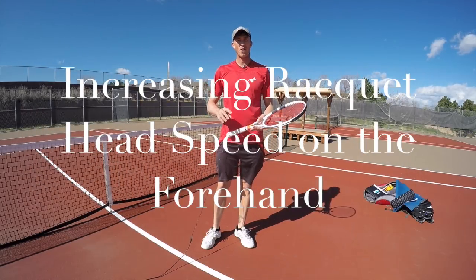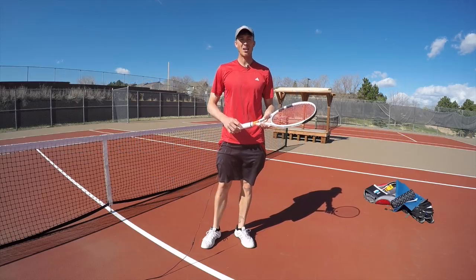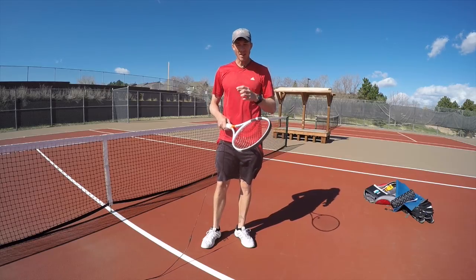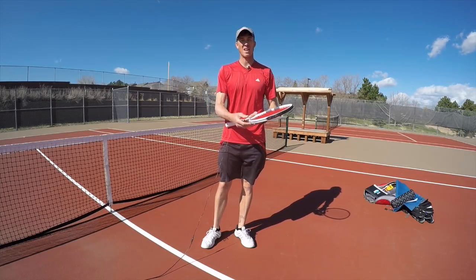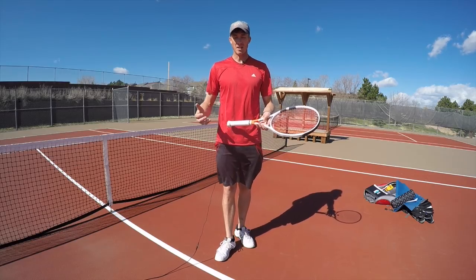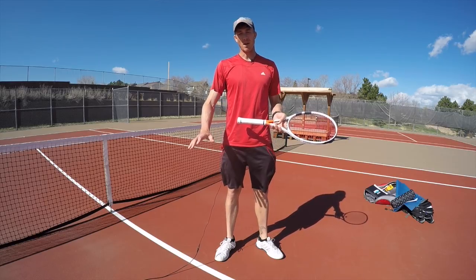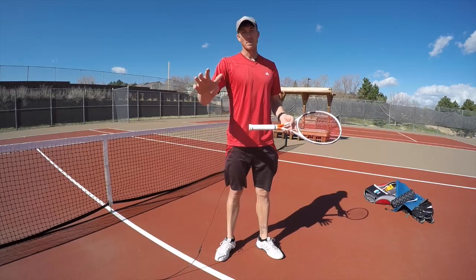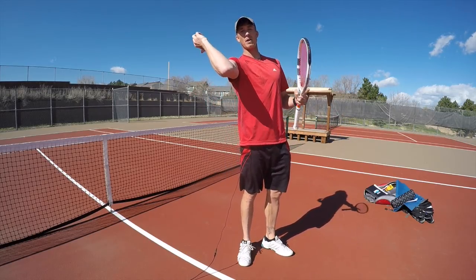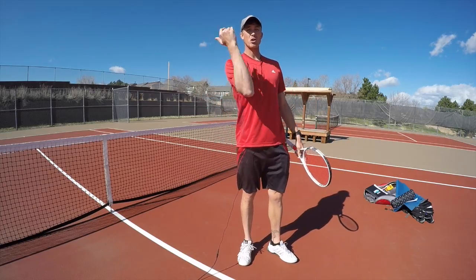We're going to work on a very complex swing to show you how exactly the pros get such high racket head speed. The misconception is that it's a forced movement, and it really isn't at all. It's kind of like a whipping motion where you're using the potential energy of the slinging motion — like a pitcher cocking their elbow back, feeling tension, and then releasing it. It's not a forced motion; they're just releasing tension.